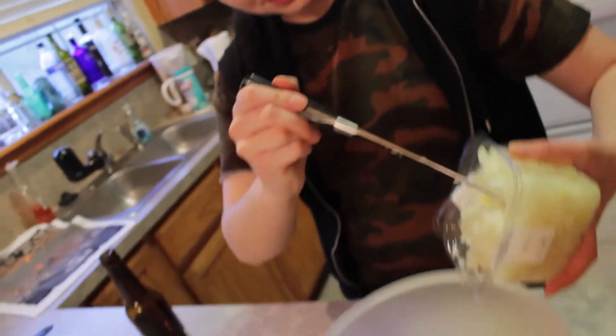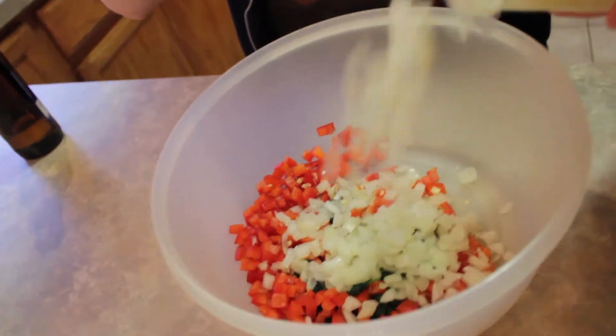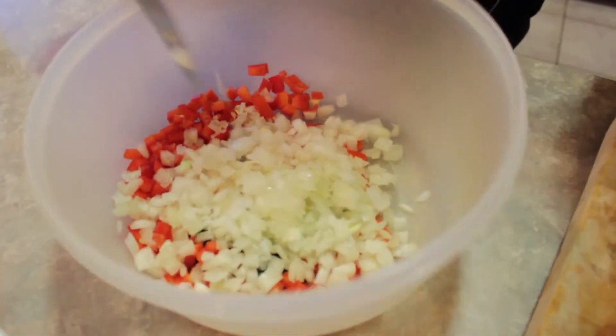How much onion should I put in? It is so rank. How much should I put in? Just doing it then. I feel like onions are like pretty... a healthy amount of onions.